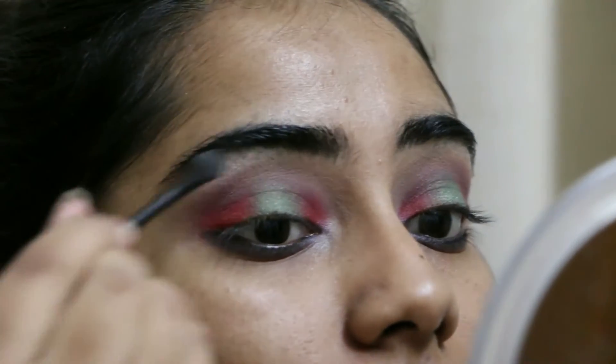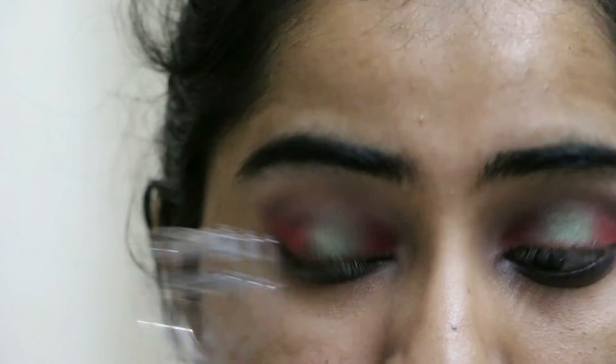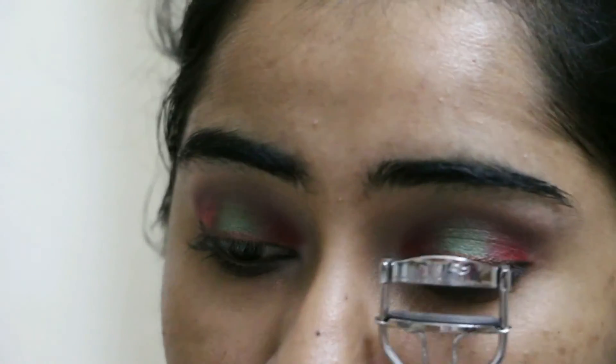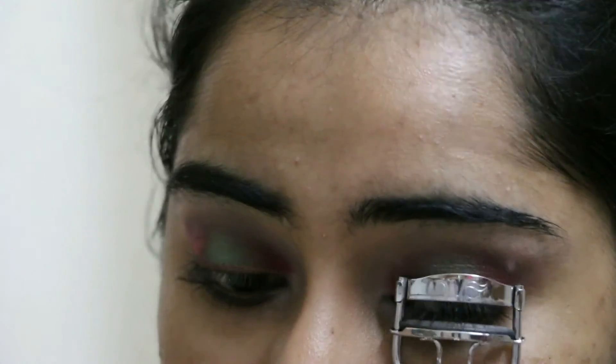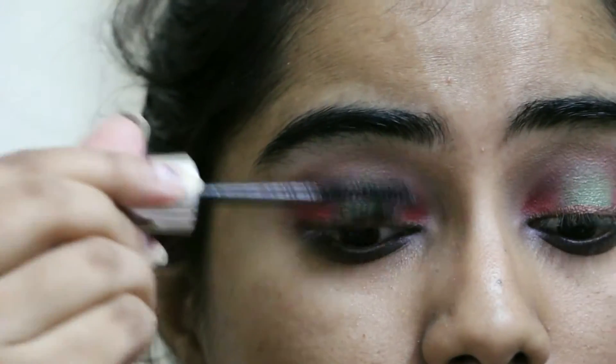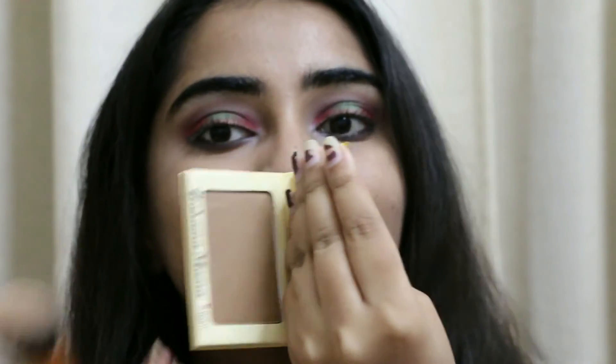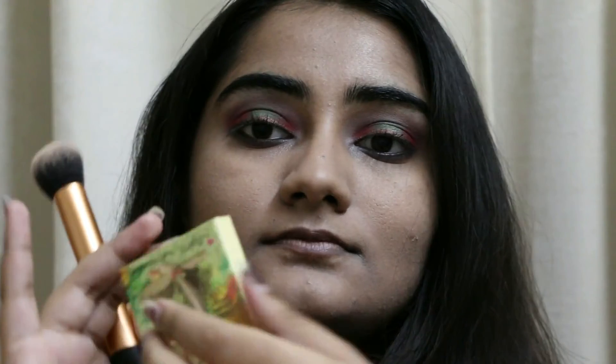I also used a Lakme brown shimmer liquid liner — it's very brown and shimmery — which unfortunately got lost in the clip and I apologize for that, but I did use it to outline and line my eyes. Then I curled my lashes and put on some mascara, so the eye makeup is complete.